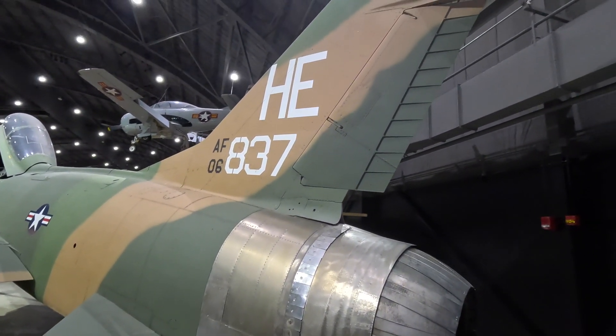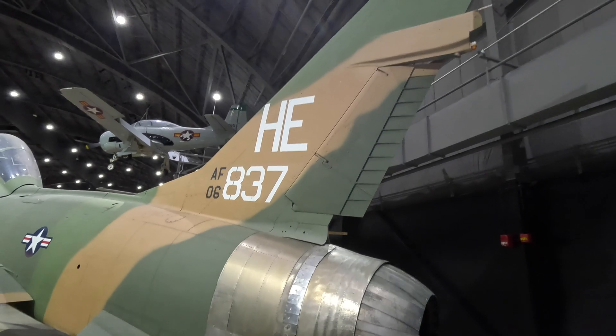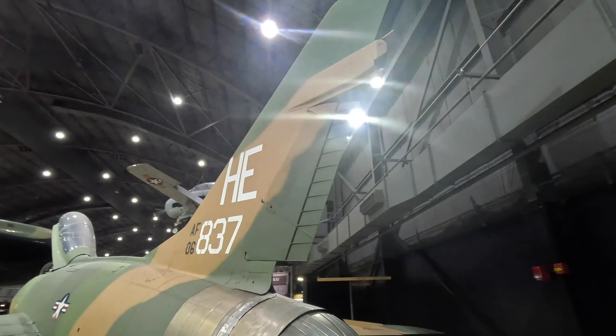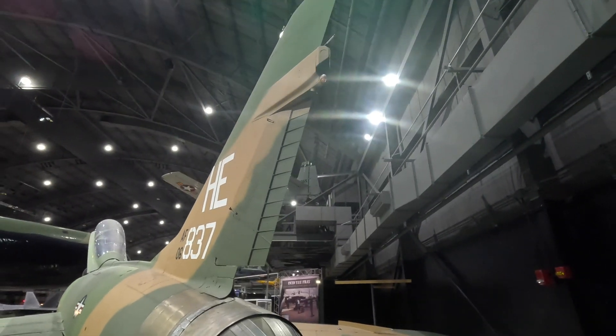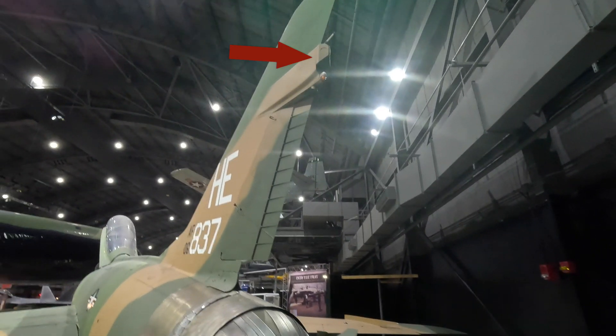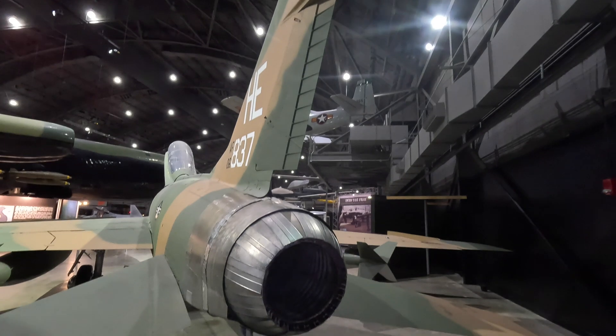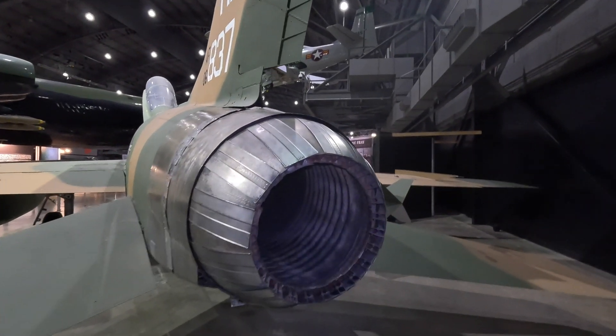Looking up we have a single large vertical fin. This was initially smaller but was enlarged by a quarter during development to reduce its tendency to yaw. Up here is a radar warning antenna informing the crew of a chasing missile, and just below that is a fuel jettison valve which is intentionally well away from the exhaust so as to avoid creating another afterburner.